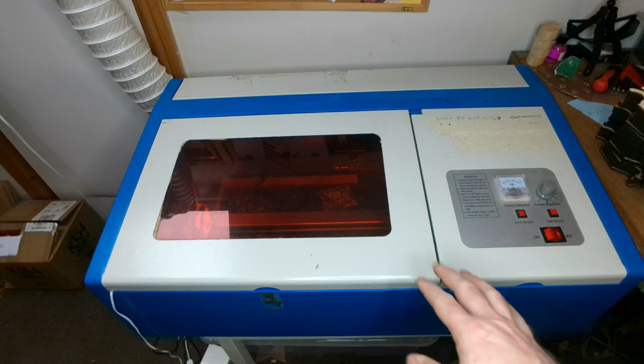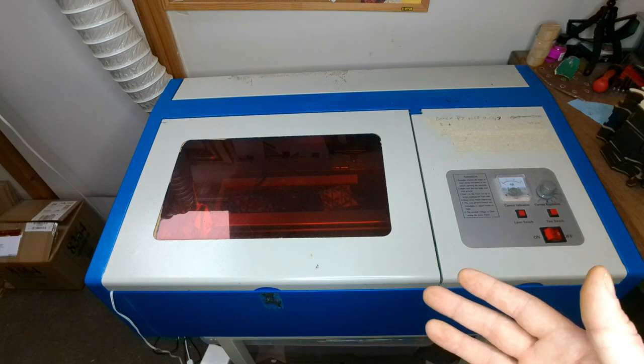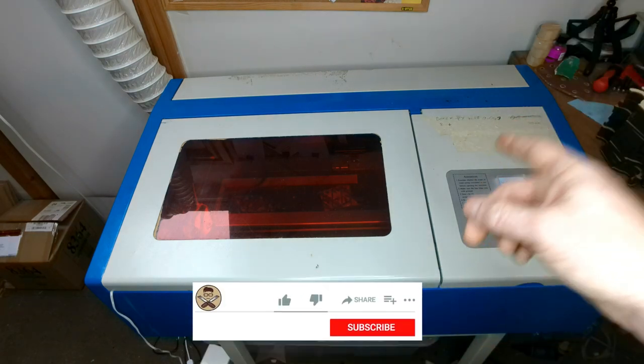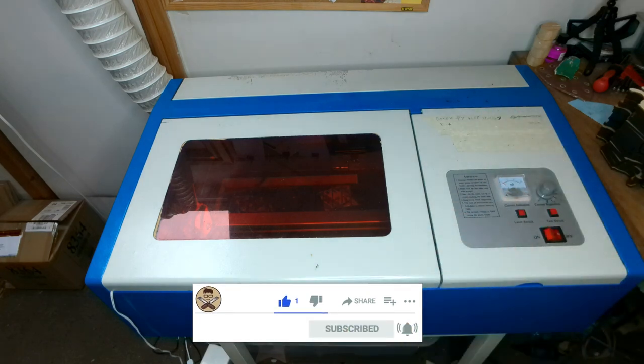I purchased this secondhand and the person I bought it off had it for a year before me. They couldn't really get it set up and just left it in the garage, which is pretty bad for the tube, but the tube is still good now. I've not lost any power from the tube.